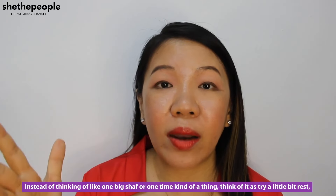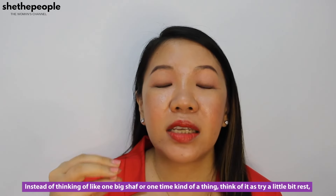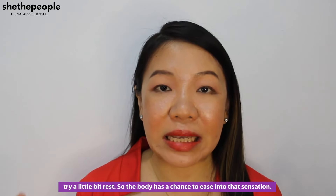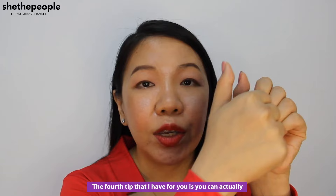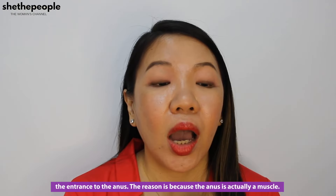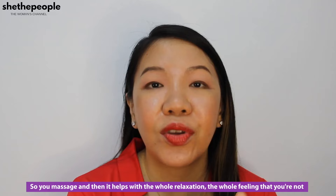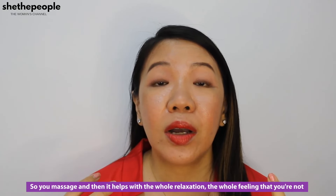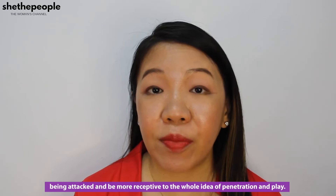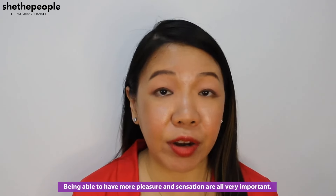So the body has a chance to ease into that sensation. The fourth tip is that you can actually massage the external sphincter — meaning the anus, the entrance to the anus. The reason is because the anus is actually a muscle, so you massage it and it helps with the whole relaxation, the whole feeling that you're not being attacked, and being more receptive to the whole idea of penetration and play, being able to have more pleasure and sensation.